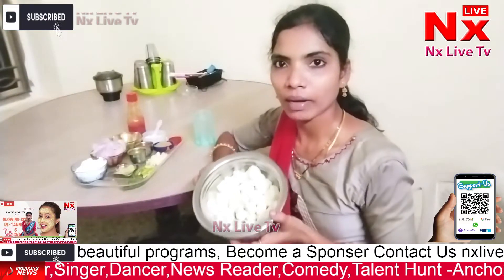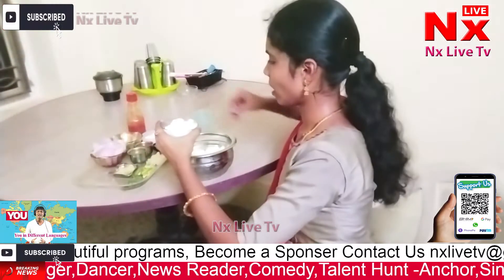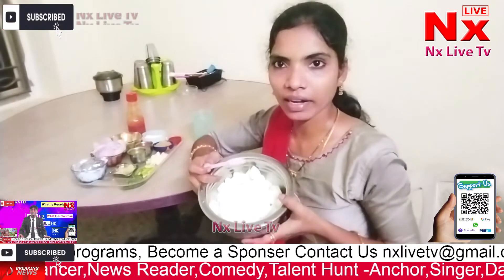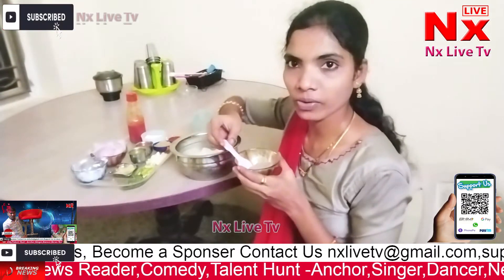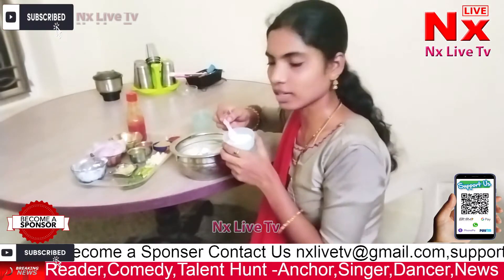First, we put the paneer in cubes. Add the cauliflower. Put in black pepper powder and two tablespoons of lemon juice. I need salt and lemon juice.